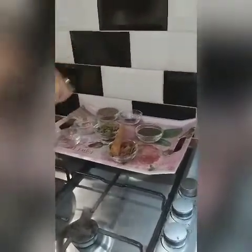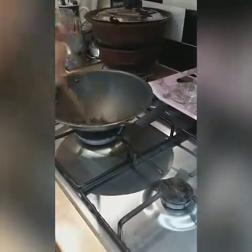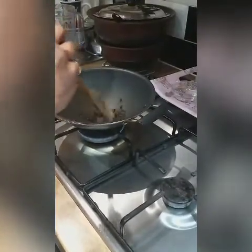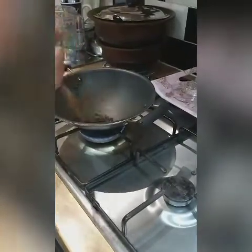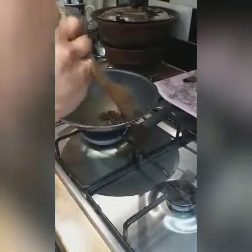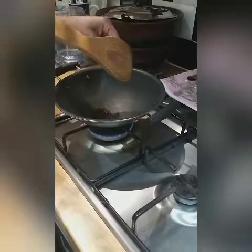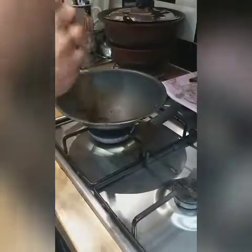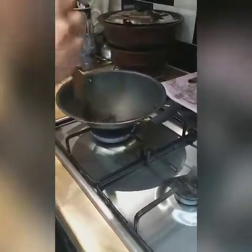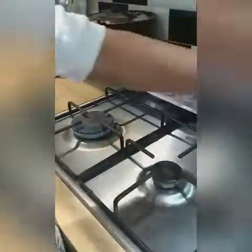Now I am roasting the black pepper. Black pepper has lots of antioxidants — it will remove toxins from our body. Roast everything separately and roast very well. It will give a really good taste to our tea. It's roasted very well now and the smell is nice.